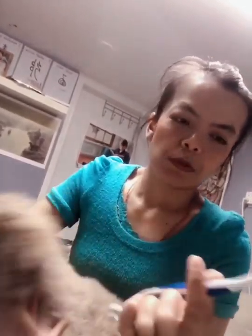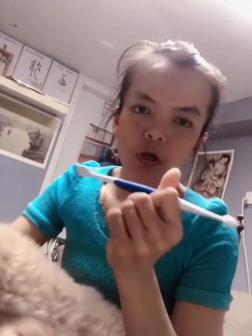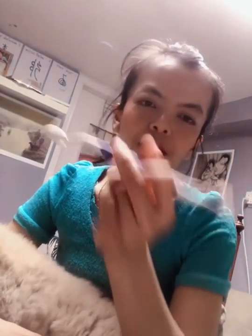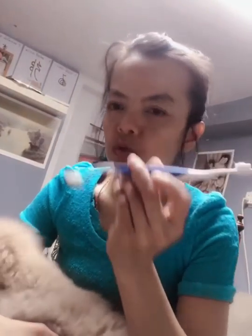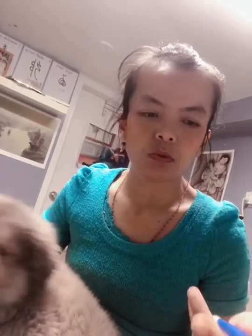This is the equipment to prepare for dog teeth cleaning. This is a toothbrush for dogs — the big side is for bigger dogs, and the smaller one is for small to medium dogs. The next equipment is toothpaste, so try what your dog likes.